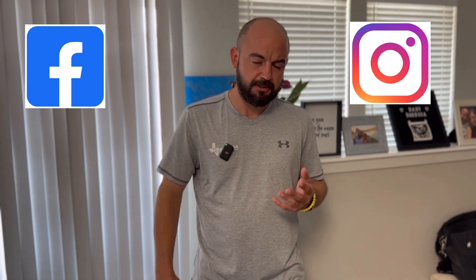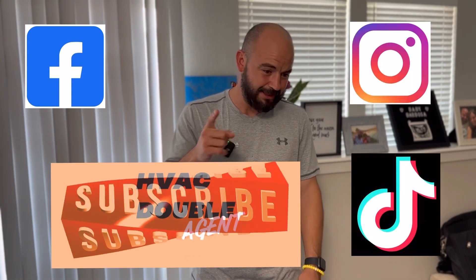Whether you're a homeowner or a technician, I'm here for you at HVAC Double Agent. Our whole philosophy is the Zig Ziglar thing — help as many people as you can; that's the best way to get what you want out of life. If you need help — homeowner, technician, or comfort advisor wanting to learn how to design better ductwork — send us an email at info@hvacDoubleAgent.com. Follow us on Facebook, Instagram, and TikTok, subscribe to this channel, like this video, and let's change the world one duct at a time.